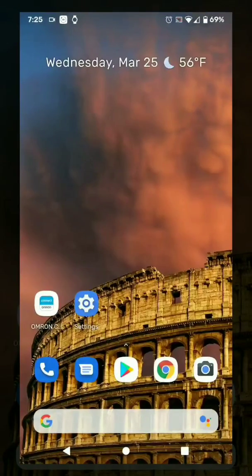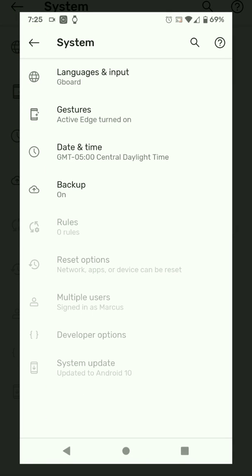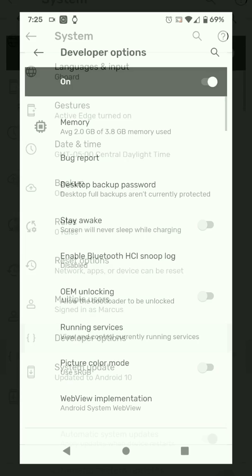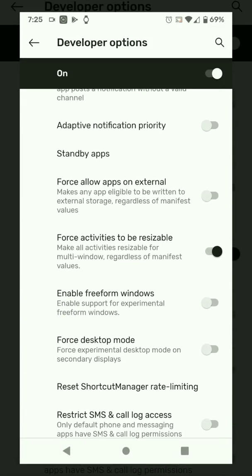Next, I'm going to show a failure. To set it up behind the scenes, I'm going to go into the developer options and make sure that 'force activities to be resizable' is on, which lets me do a multi-screen and have both the Omron app and the Bluetooth settings up at the same time so I can see what's going on behind the scenes.